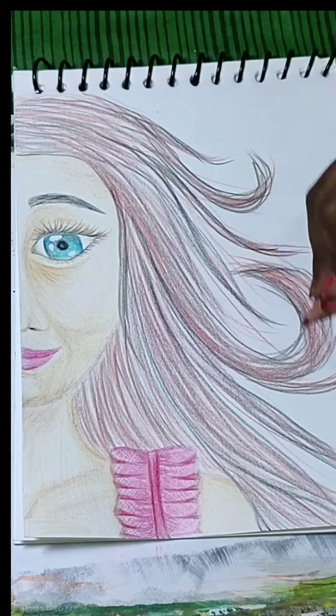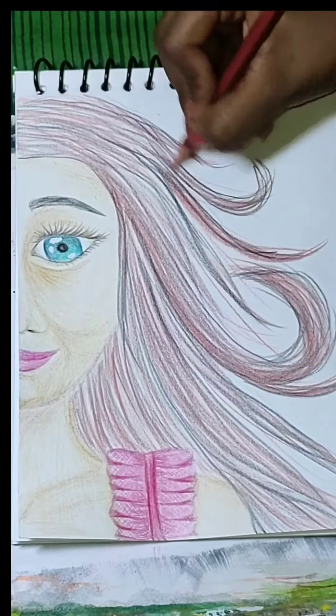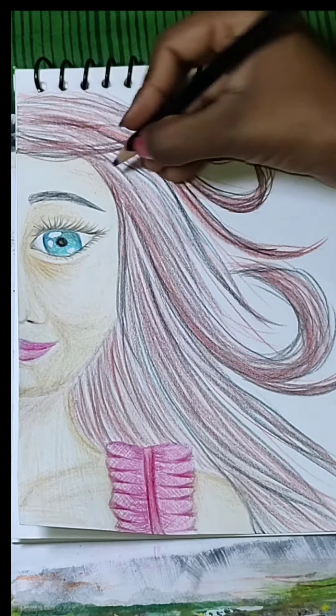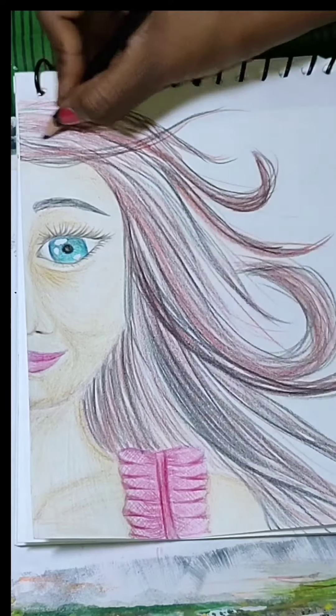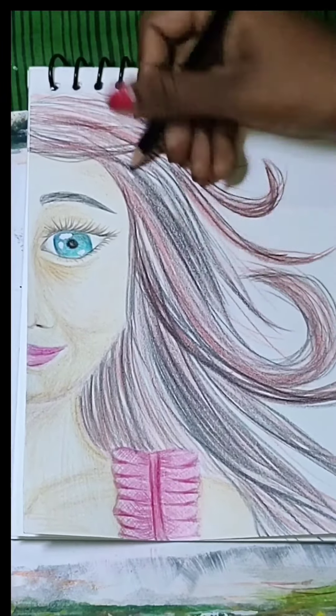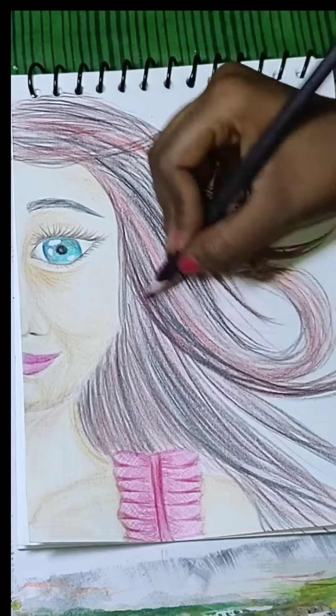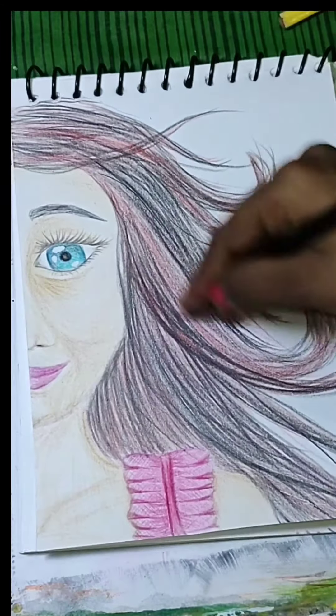I have made this drawing. The hair is the most important part. I will make strokes slowly and complete the drawing. You will need a lot of patience as this is very time consuming.